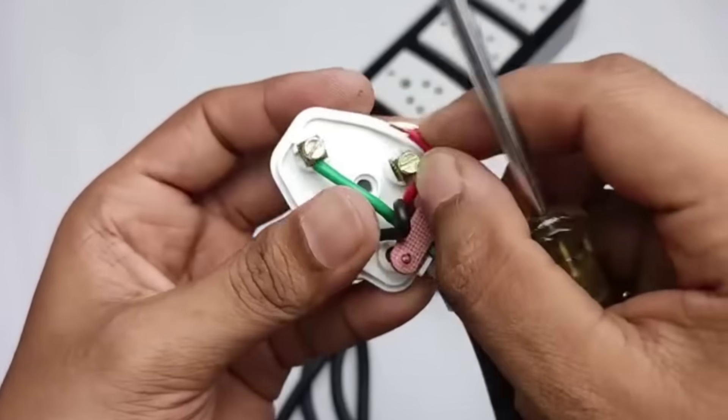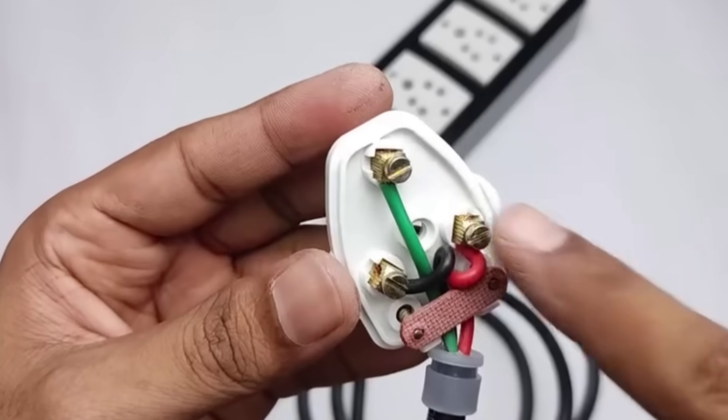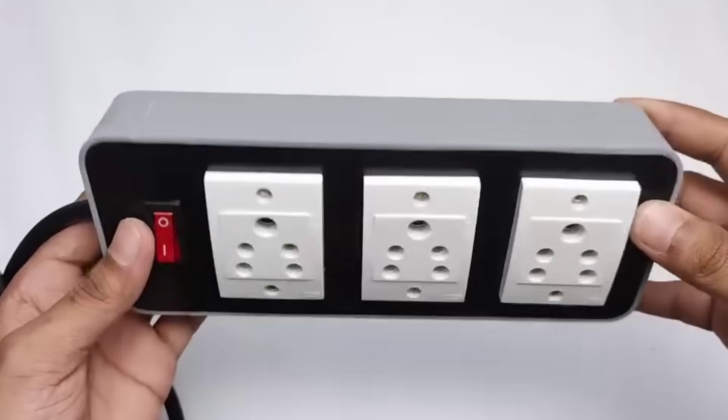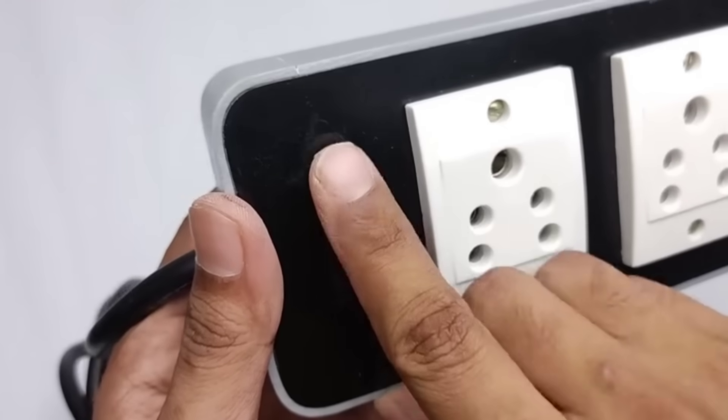So here we have completed the wiring very neatly and carefully. As you can see, the extension board is now looking quite premium in design and also feels very strong in build quality. With proper connections and a solid finish, it not only works efficiently but also gives a professional look just like a ready-made product. The switch used here is of very good quality.